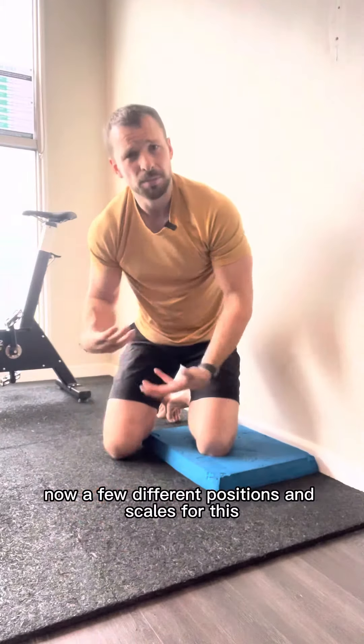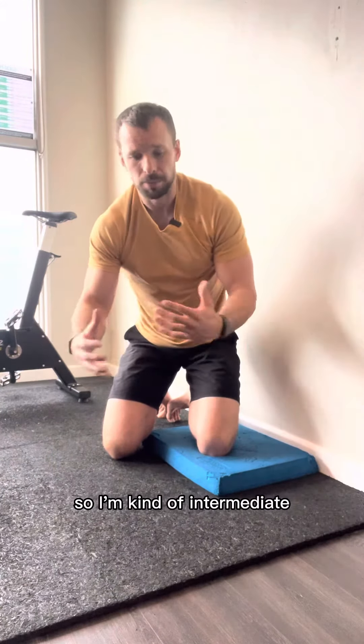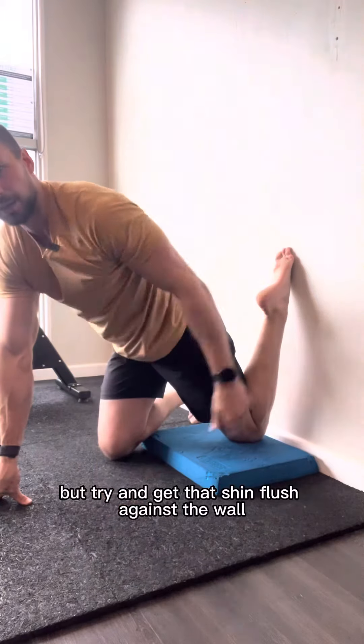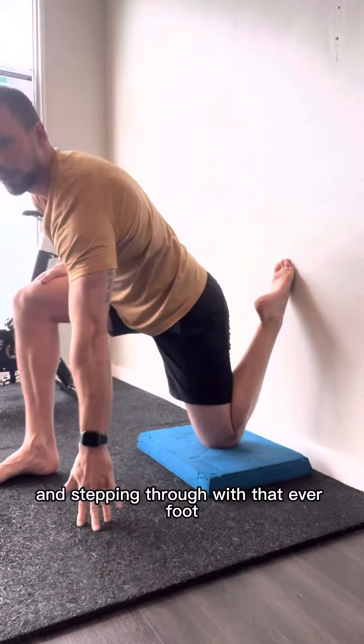Now a few different positions and scales for this. I'm not quite at the elite level so I'm kind of intermediate. I can't quite get my full hip against the wall, but try and get that shin flush against the wall and step in through with that other foot.